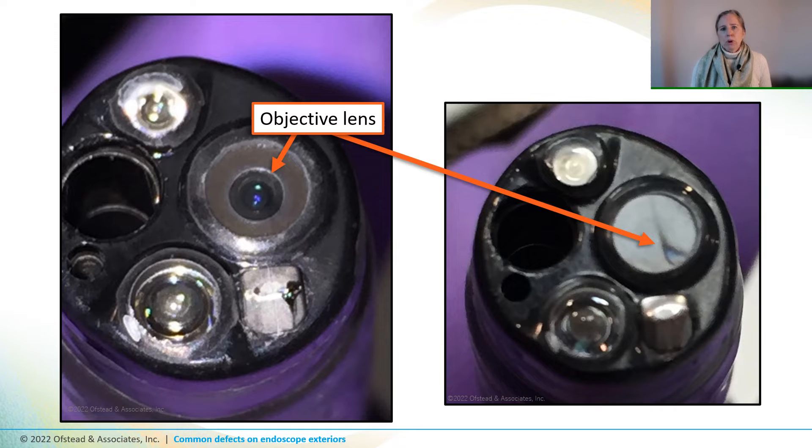Just as a touch point, the adhesive is still there around the edges of those light guides, but it's not as noticeable. Now just for fun, take another look at the image on the left — now that you know it's there, can you see the cracked lens? It's right here.